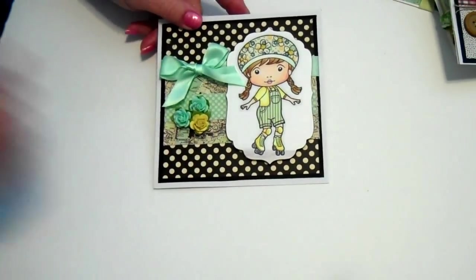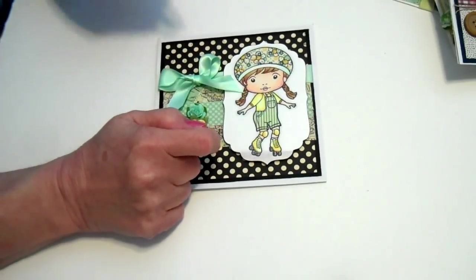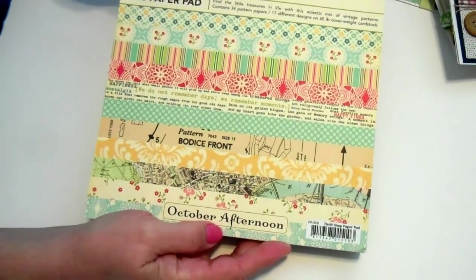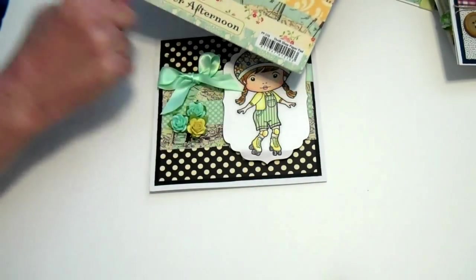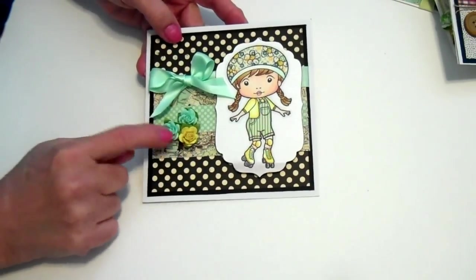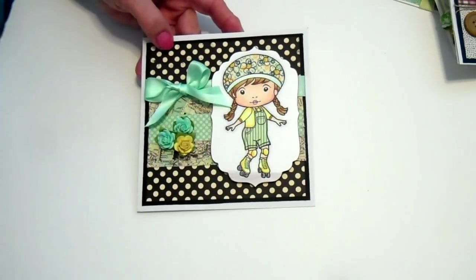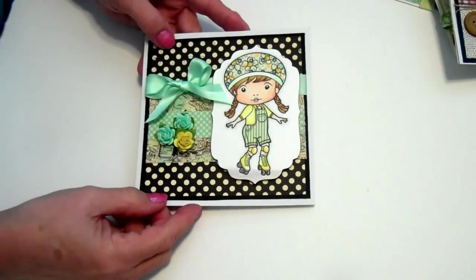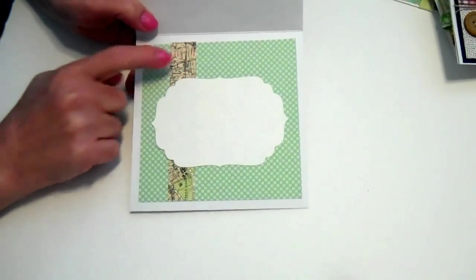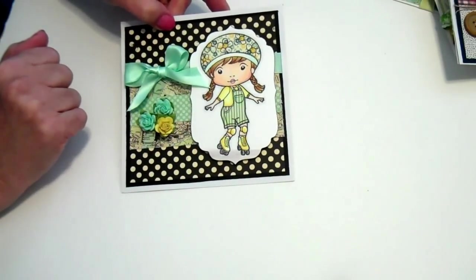And here's Marcy. I paper pieced her hat and her overalls, and they are from October Afternoon Thrift Shop. I put this little map behind her — I thought she's skating around town there. These flowers are Recollections, the ribbon is just from Michael's. It's just plain on the inside; I just added some more of that map paper. I was pretty happy with that — she came out pretty cute.